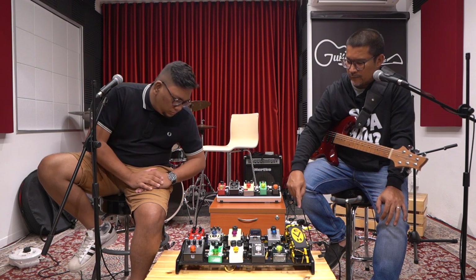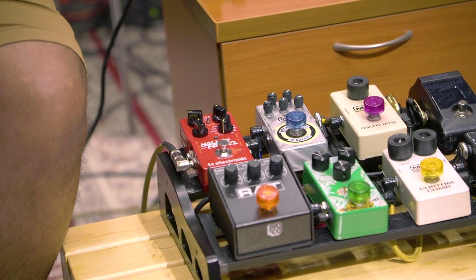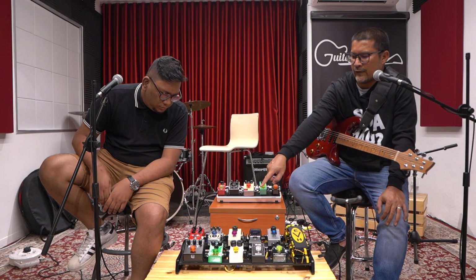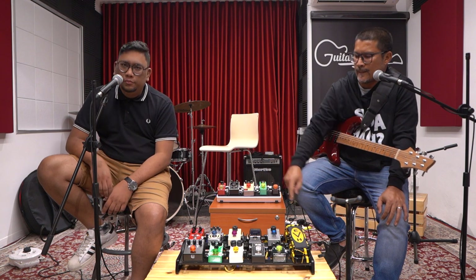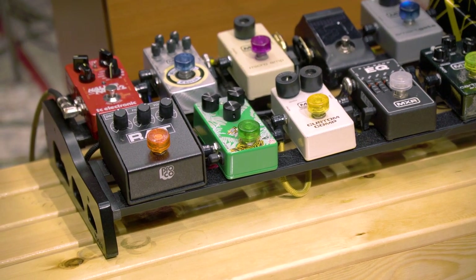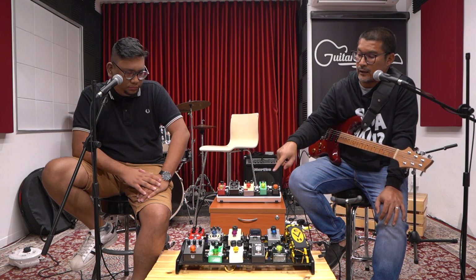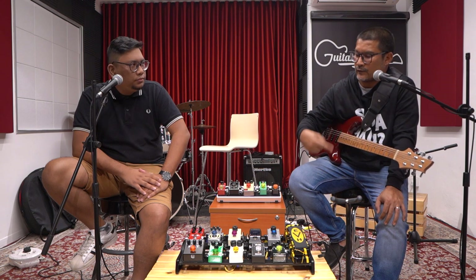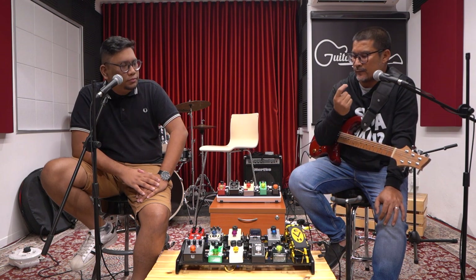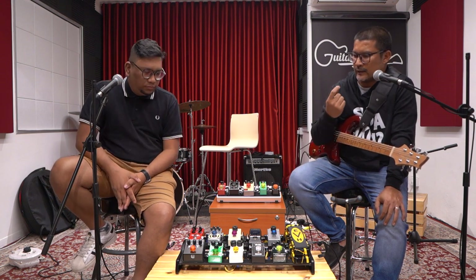The chain goes from my MXR Micro Amp to my overdrive and distortion. Actually, it goes to my TS9 first — this one is by Rare Effect, a local Malaysian product called Harimau. It's based on the tube screamer TS9 but with a vintage Maxon circuit, more like the original Maxon. I love to stack my tube screamer into my distortion.